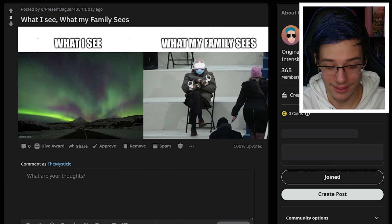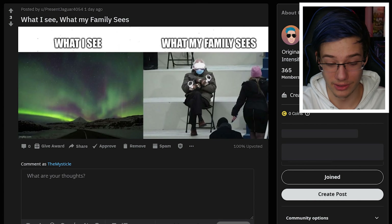Then we have: 'When I tell Mystical not to go out in the rain and then I do it anyway.' Can't stop me from making content. And then 'what I see and what the family sees' - yes, this is actually quite accurate and also quite concerning. Like when you're in VR, you look so stupid. So guys, that's that.